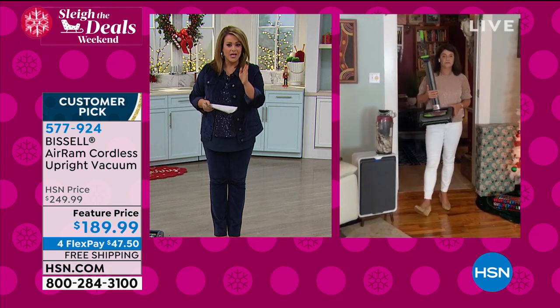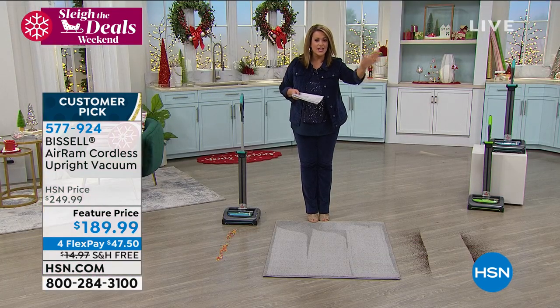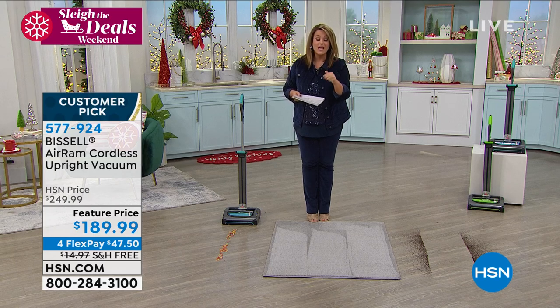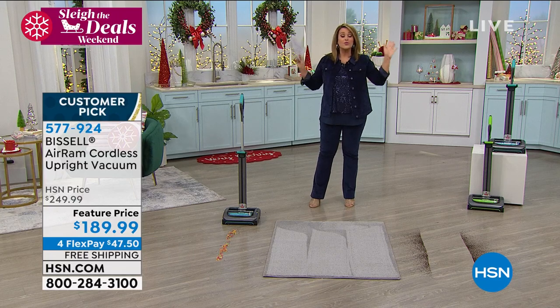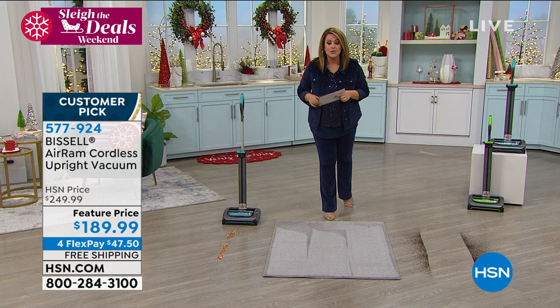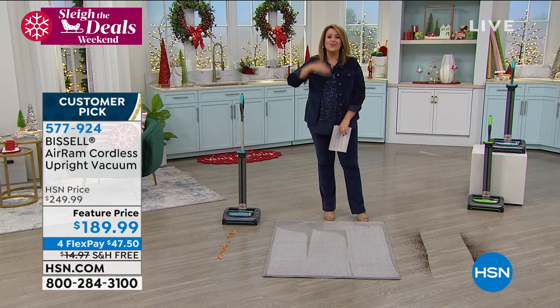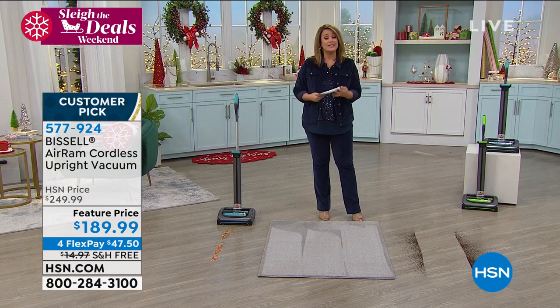We took it from the normal price you find everywhere else at $250, and I've never presented it at $189 — so we're at $189.99, lowest price we found. At HSN, you can break your purchases down into interest-free monthly payments using any debit or credit card. We'll send it out to you for $47.50 — it's not layaway. You pay that first payment, we ship it out, you pay over time, and free shipping. Place your order at 577-924.